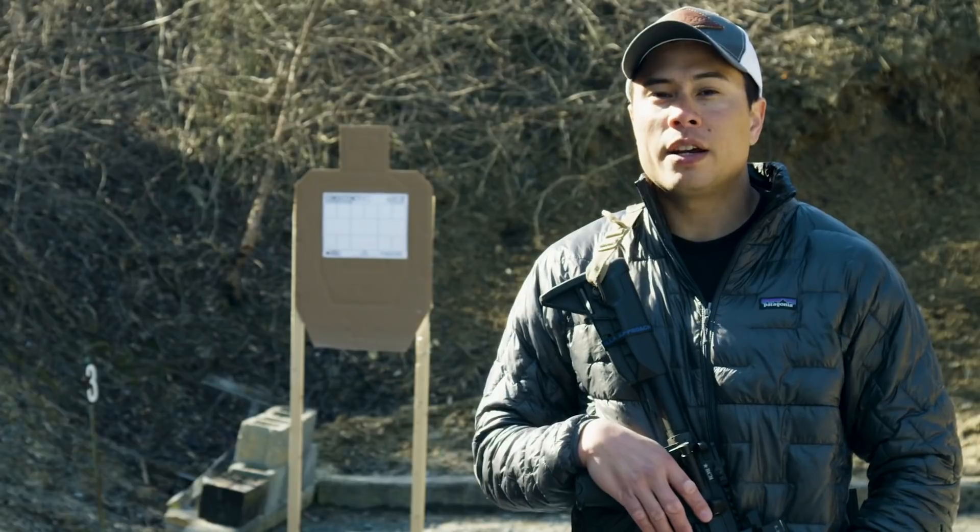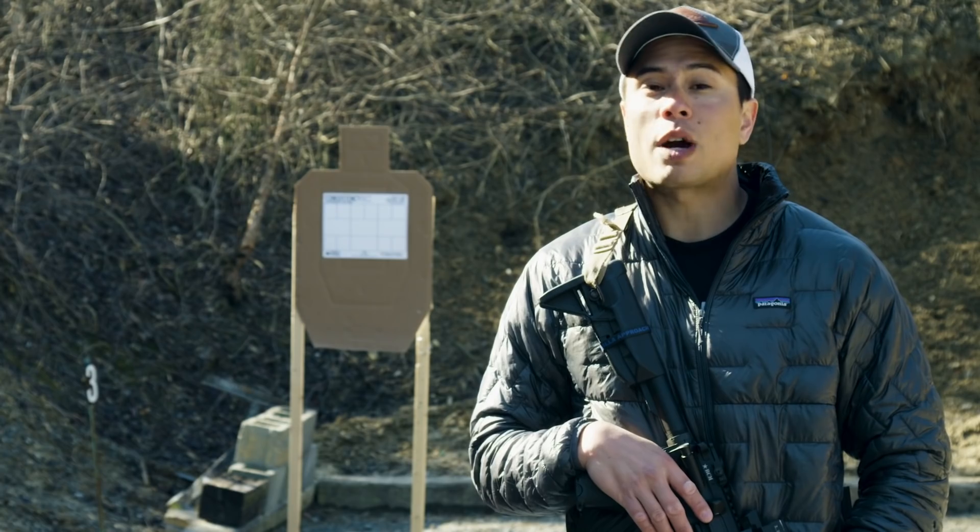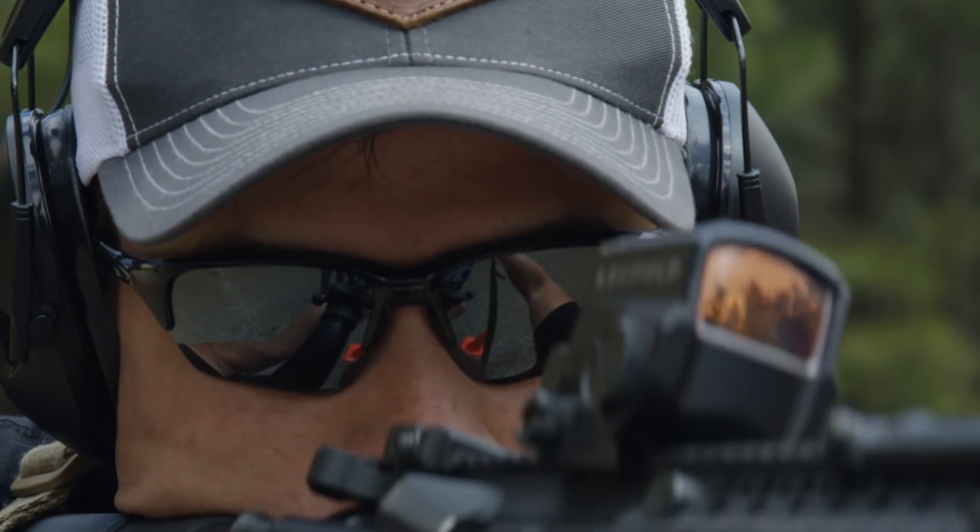You'll notice that going for speed here isn't how quickly you can squeeze the trigger — it's how quickly you can confidently call the shot and drive your sights to the next offset point of aim.